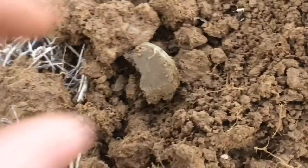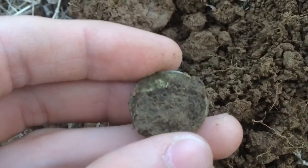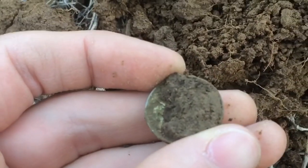I got another nickel signal. I'm pretty sure that's another war nickel, but this one came out a lot shinier. I'm not going to rub that one.